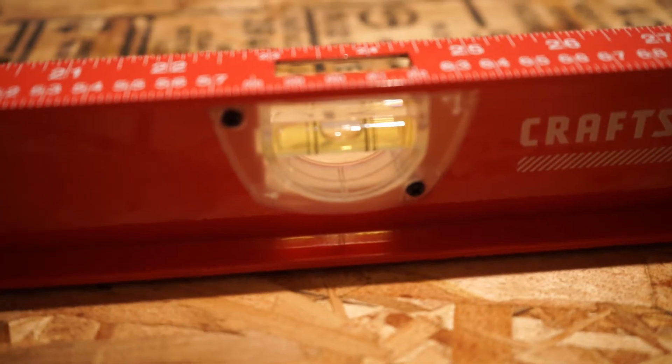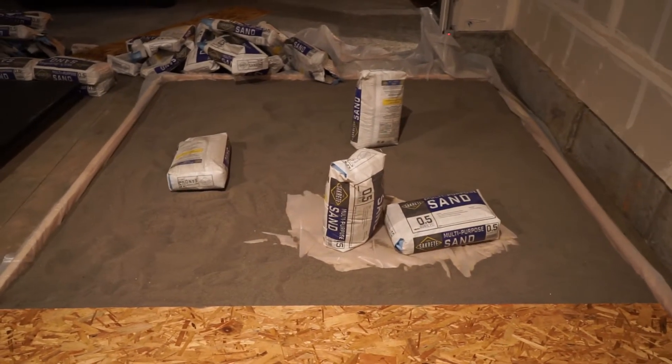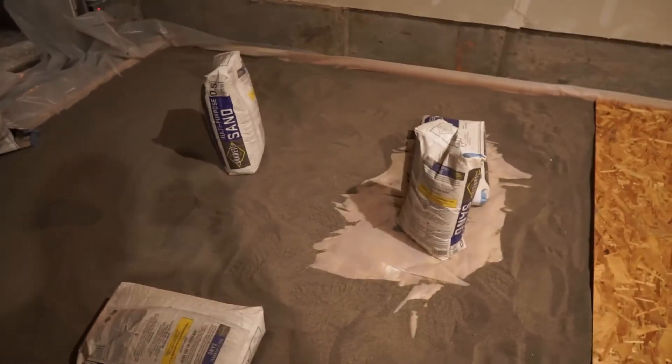Close enough for government work. Level. On to the last 8 feet. I'll probably end up using all the bags — guess my math is sound.